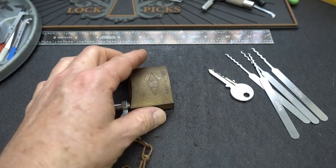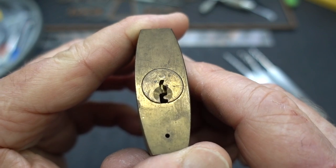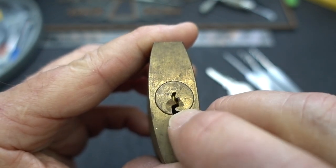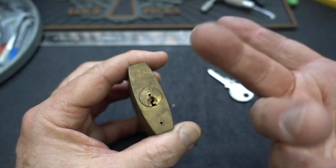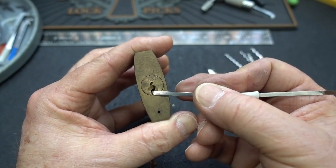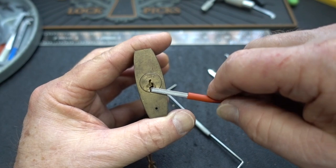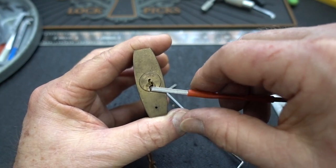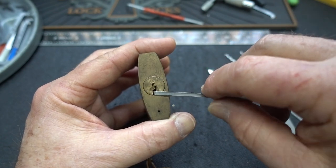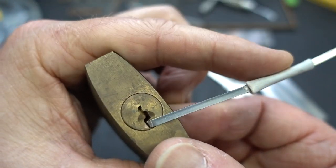I'll grab the tools. I almost reached for top of the keyway. This is a little Yale-style keyway with a little tail, so we can use top of the keyway, but I might as well use the bottom. I'm not using that for picking — it's kind of offset. So if I put this guy down there, let's go with this one because it doesn't hang over into the workspace. That's literally a perfect fit and it doesn't bind, so we'll go with that.